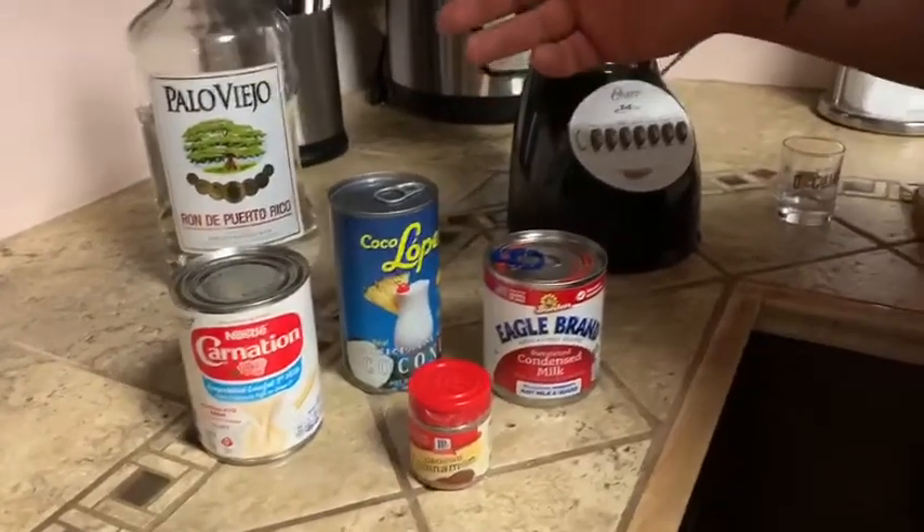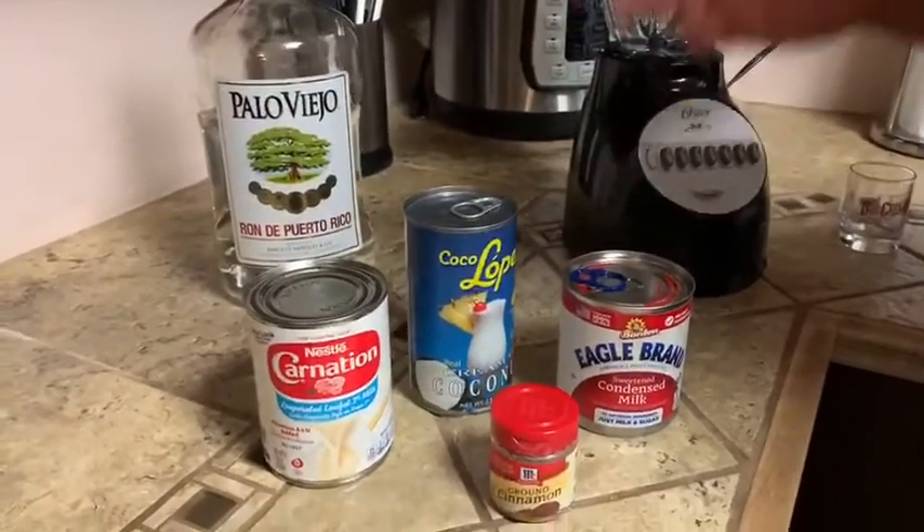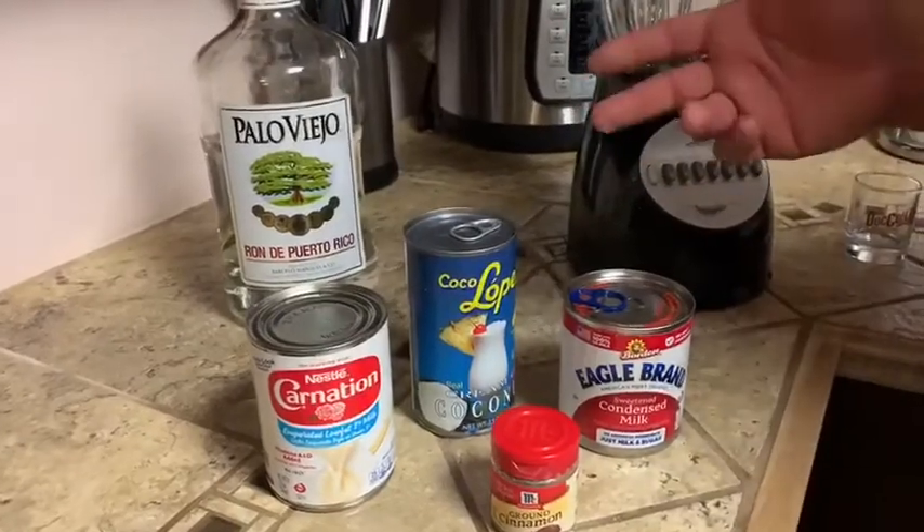Today we're going to make Puerto Rican coquito. From the 3,000 ways to do it, this is my way.